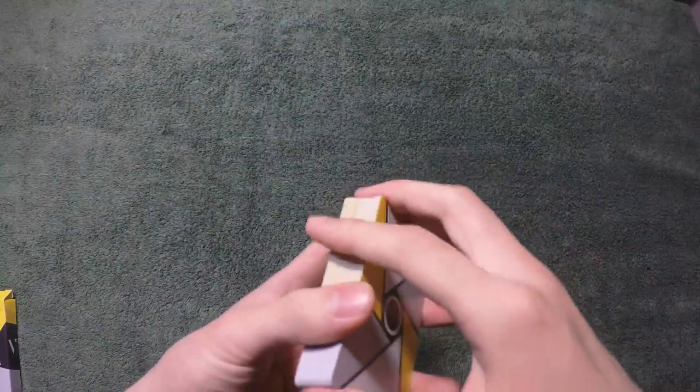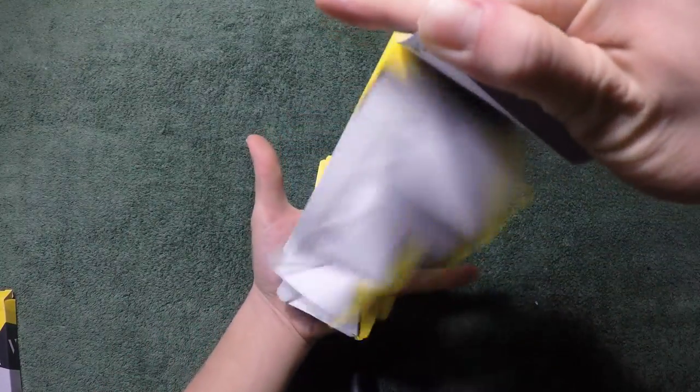Hey, what's up guys? Welcome back to my channel. Today I'm going to teach you how to dribble a deck of cards.